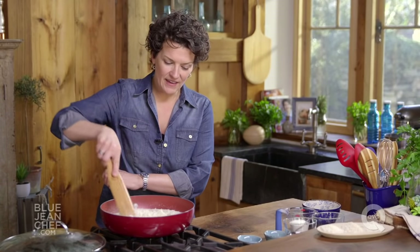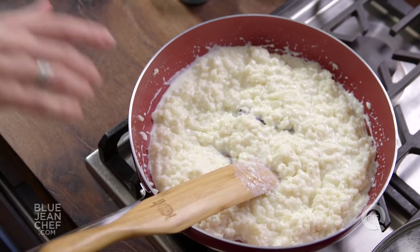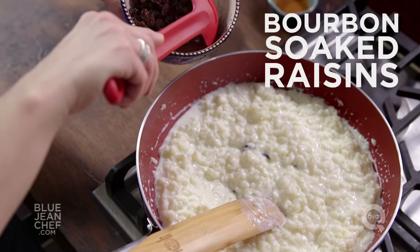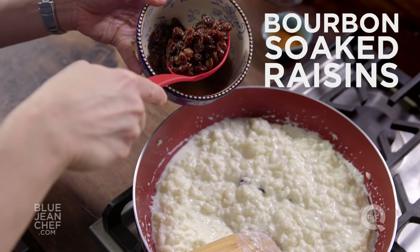We're stirring it again here at the end, and we're going to now flavor it. What do you want it to taste like? Would you like to add lemon juice and lemon zest? Perhaps a little orange juice, orange zest? How about some white chocolate or even dark chocolate? I'm going to add some bourbon-soaked raisins — very simple to do. Just soak the raisins in the bourbon when you start your rice pudding, and half an hour later you'll have raisins like this.